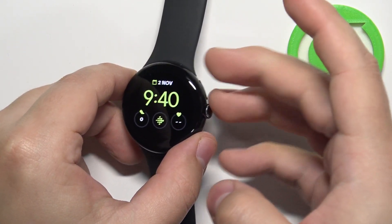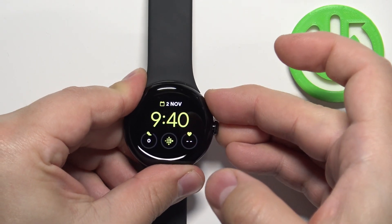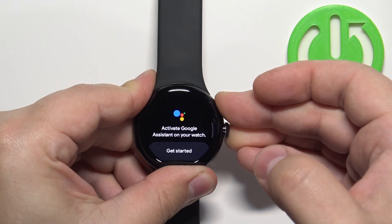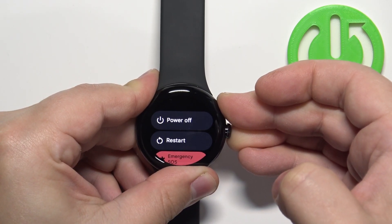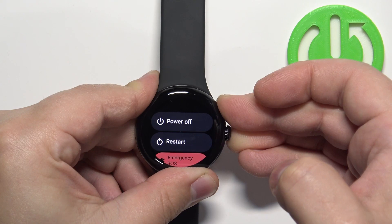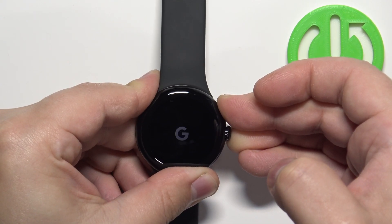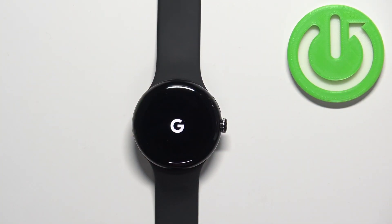Let's press and hold both buttons and keep holding them. Once you see the Google logo on the screen, you can release both buttons and wait until the watch is done rebooting.